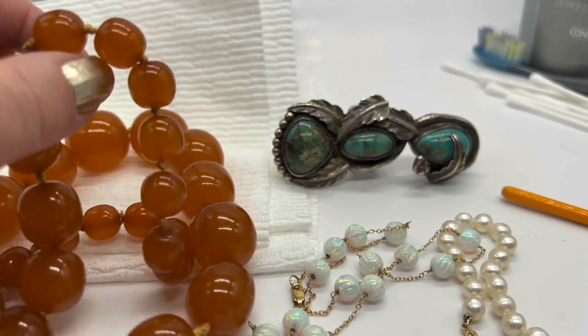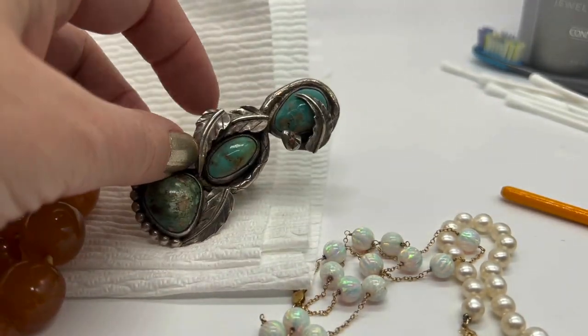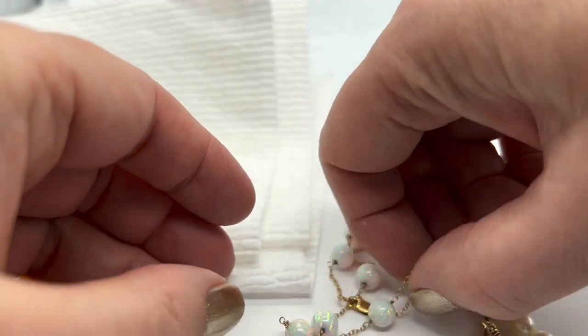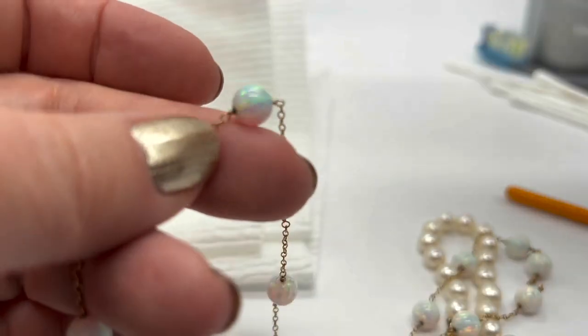I don't really like to get strings or threads wet, so I wouldn't usually dunk something like this. I'll show you about silver in a second. I got this a long, long time ago — these are beautiful opals because they have a lot of what's called fire.